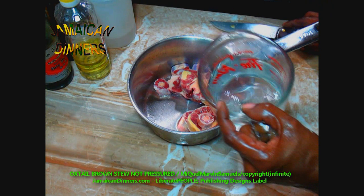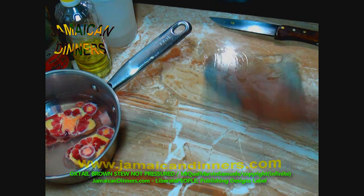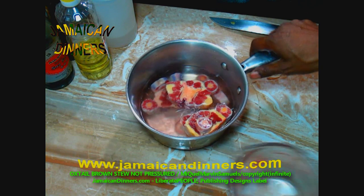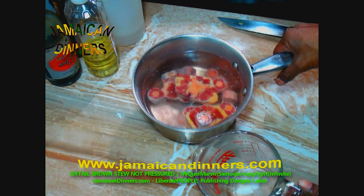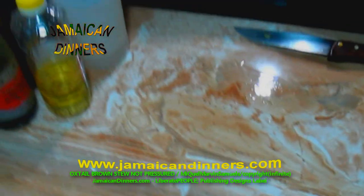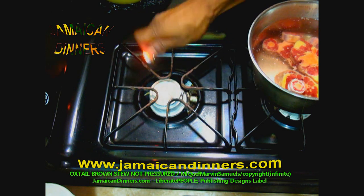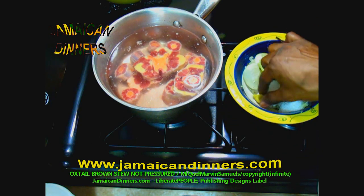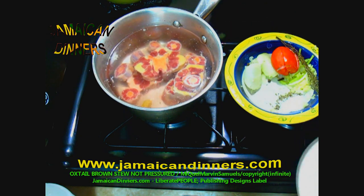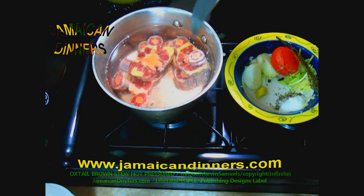The oxtail is ready. Add four cups of water to the saucepan you're going to cook the oxtail in — that's two plus two more. Put the oxtail in the four cups of water and bring it to heat. I don't want to add the ginger now because it's going to cook for a long time and I don't want a gingery taste. Just pure water — no salt, no seasoning, nothing.